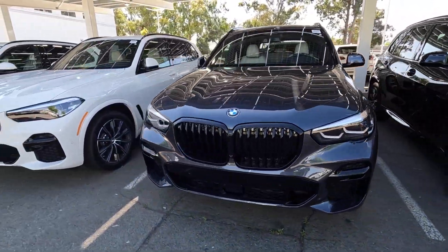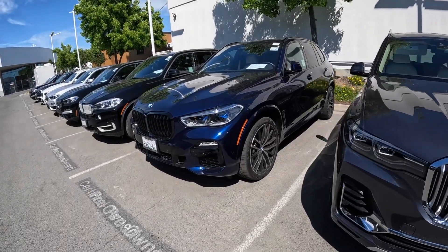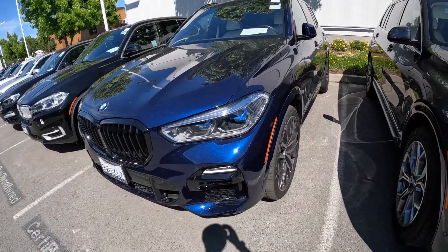Almost every one here is an M-Sport, which looks pretty cool. I really like this one. Either this one or the black — I think it's black sapphire.